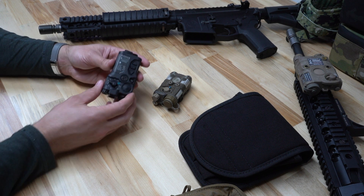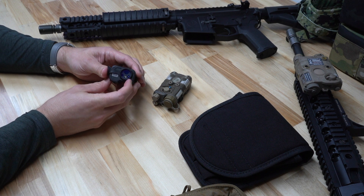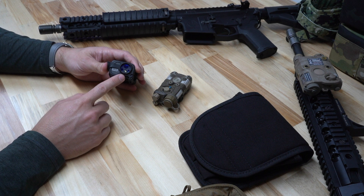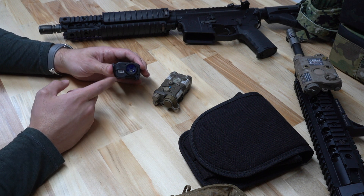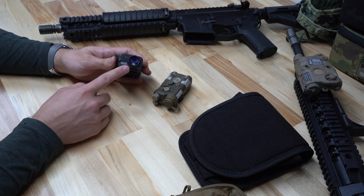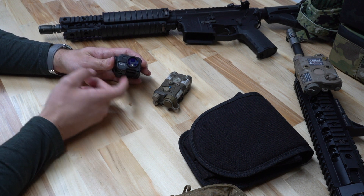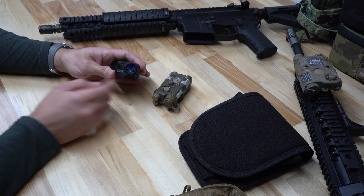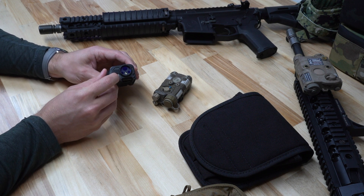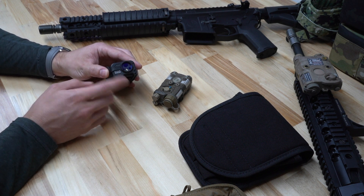Moving over to the RAID. With all the functions in the dead center of the laser, you're not going to have an offset like you do with the NGAL, but you are not going to be able to use a front sight post. So if you're on a department or issued gun that requires a front sight post, the RAID is going to have trouble with that because a front sight post will block the outputs in the dead center of the device. But there are no diffuser caps — the flood function of the illuminator is built into the device, which is very nice because that's not something you can lose unless the actual laser goes down.